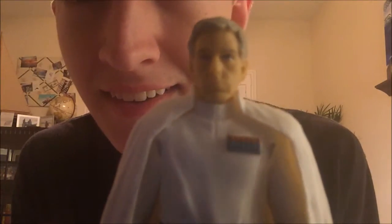That is Director Orson Krennic. Thank you for watching.